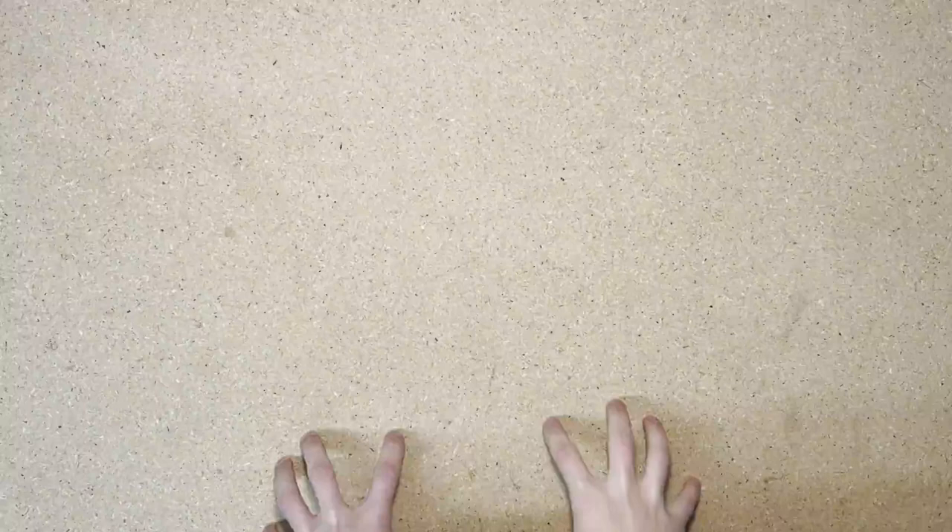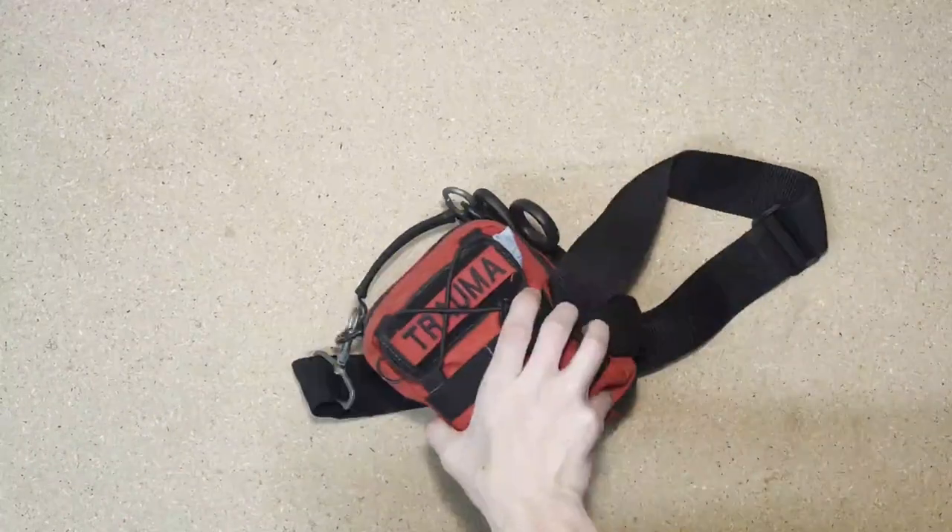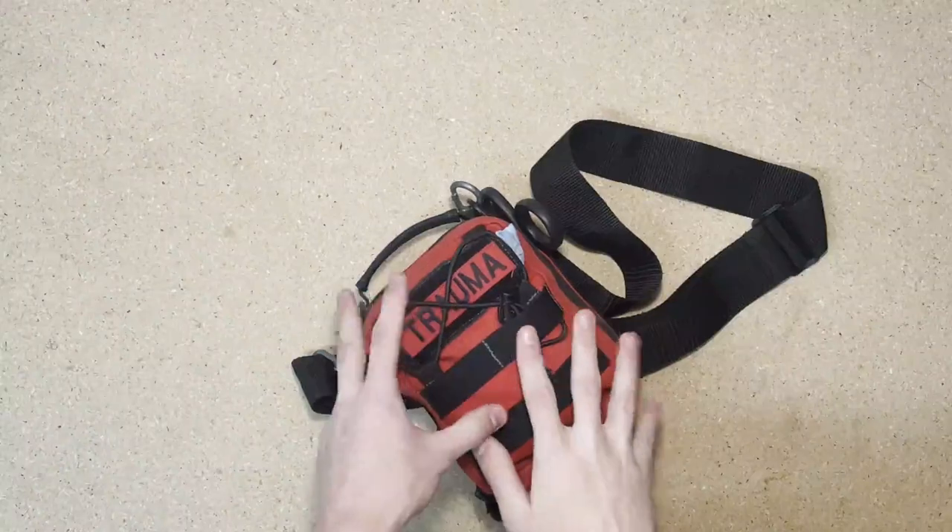Whether you're camping or you're going on a long hike, you're going to need a first aid kit. Something to keep in mind is that this is your personal first aid kit and it's only meant to serve you. Everyone else in your troop will have their own personal first aid kit, and your troop leader should also carry a trauma kit for more major injuries.